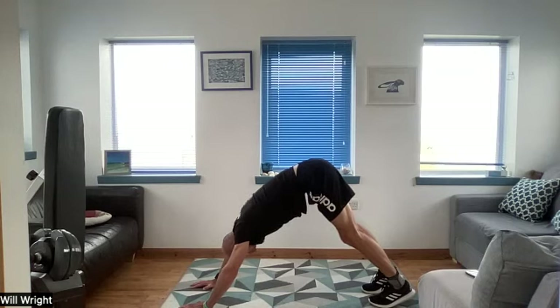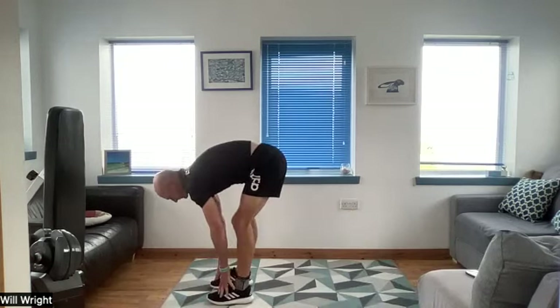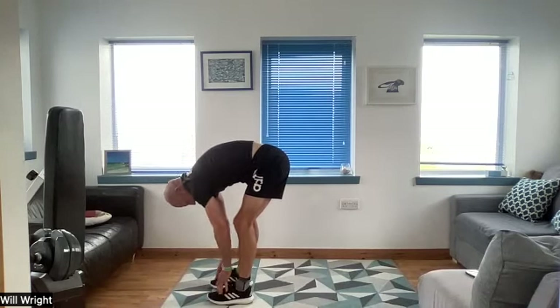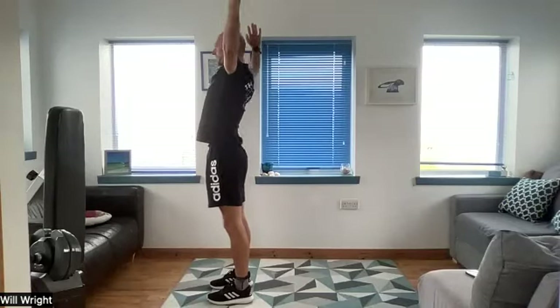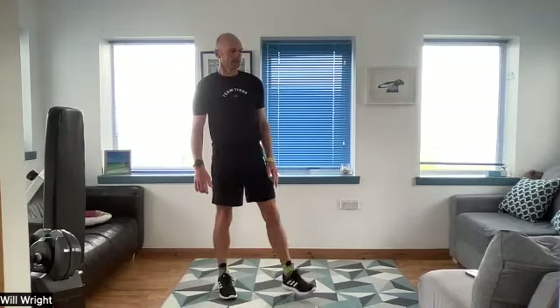Hold that there for a couple more breaths. From there, step forward into a spine stretch — in that forward fold, feet together, stretching down to the toes, then rolling up through the length of the spine, standing up tall, reaching high.